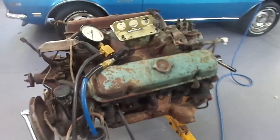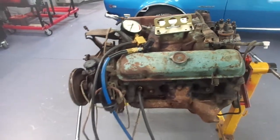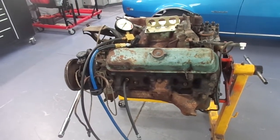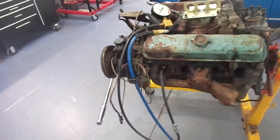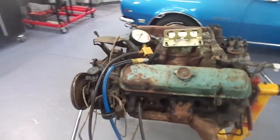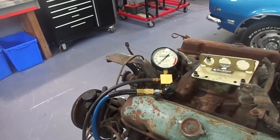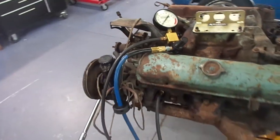In this case, because it's a used engine, the crankshaft started and stopped in a random location. So whatever cylinders have valves open, the test is not valid because the air is going to escape out the open valve. But for the ones where the valves are closed, it is meaningful.